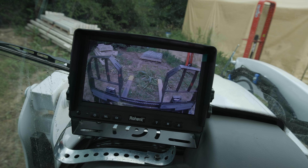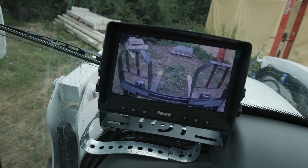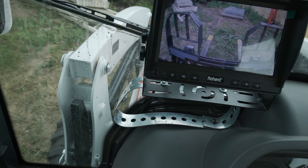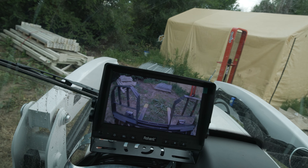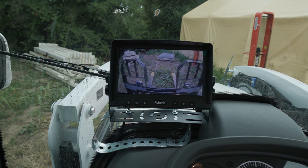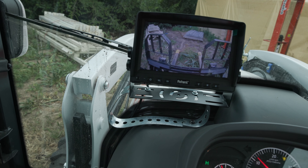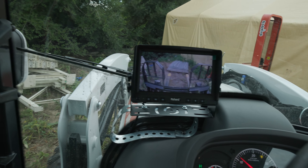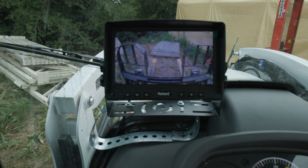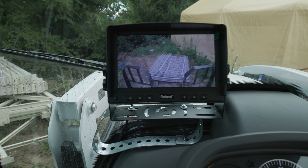I'll go ahead and boom down, level it out a little bit. The other trick I can do is move my seat up. I'll try to do this one-handed — let me go to low gear. You lose a little bit of depth perception, but that's a lot better view, though.